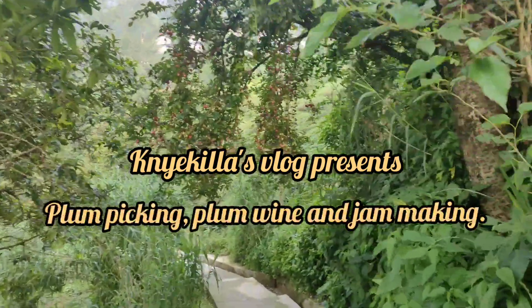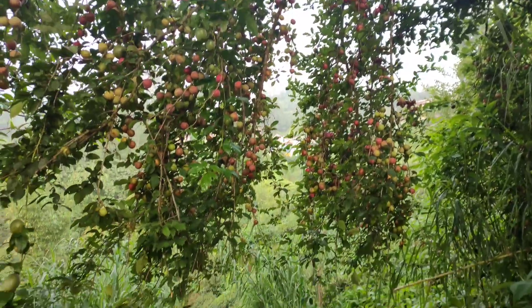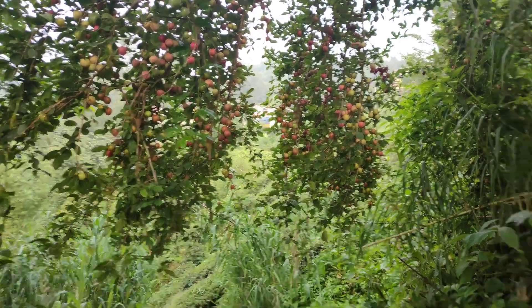Hi everyone, welcome back to my channel. In today's video we are going to go to my granny's place, pick plums, and I'm gonna show you how to make plum jam and plum wine. So let's do this together.